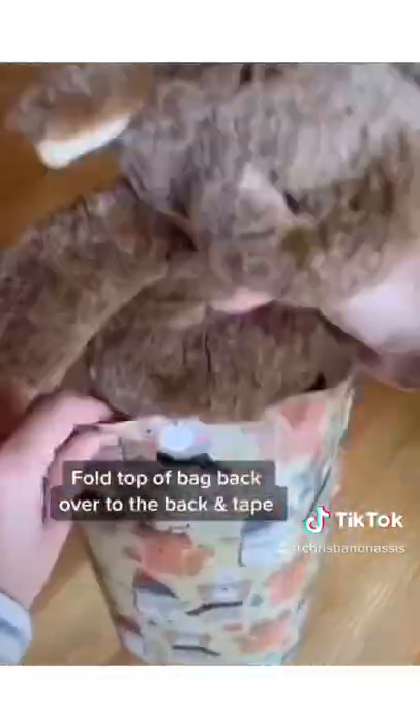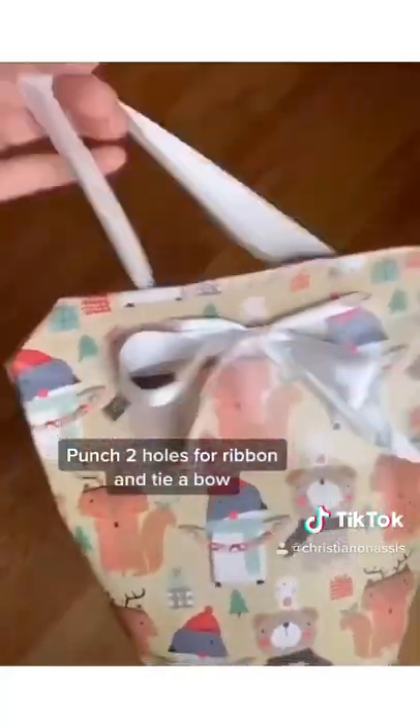Once you have your item inside, just fold the top of the bag over to the back side and then use a hole puncher to punch two holes for your ribbon to go through and you're done.